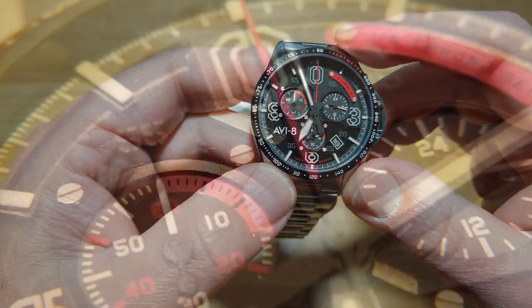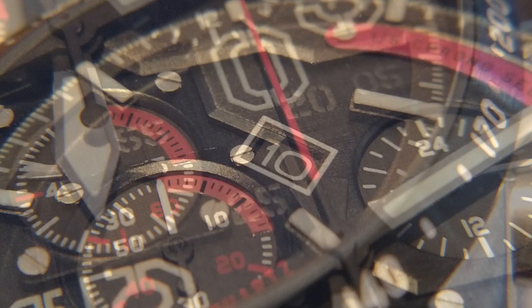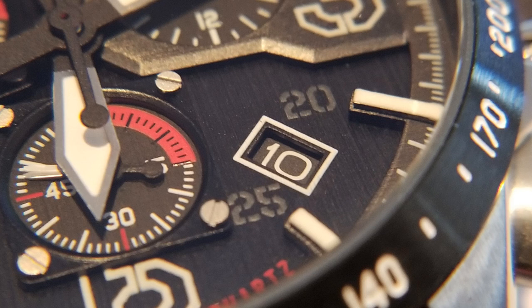Here are some pictures: you can see that 9 o'clock sub-dial is supposed to look like an instrument gauge, with little screws in there. You can see one of the indexes at 11 o'clock — really really tall, giving a nice three-dimensional effect. You can see the 12 o'clock stencil index, the red on the chronograph second hand, and that little plaque between 1 and 2 that says one-fifth chrono seconds. Really cool.